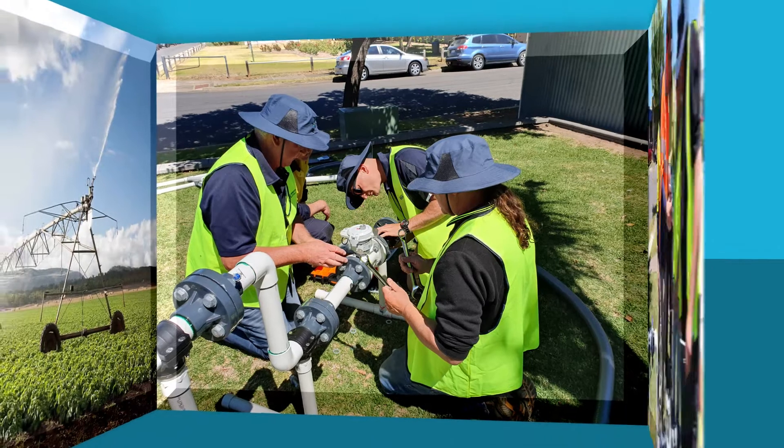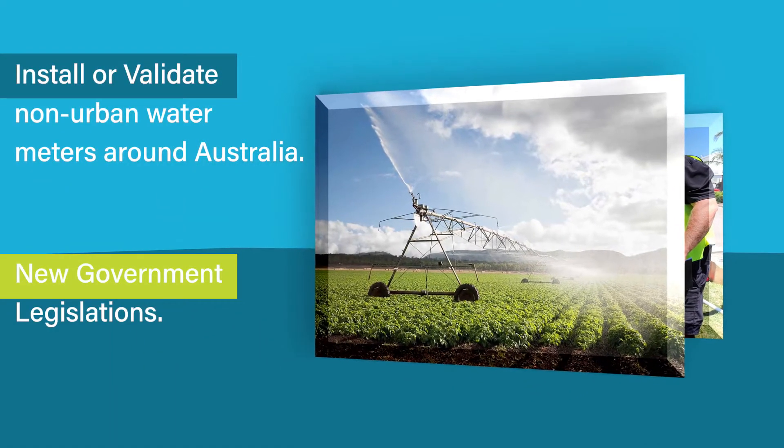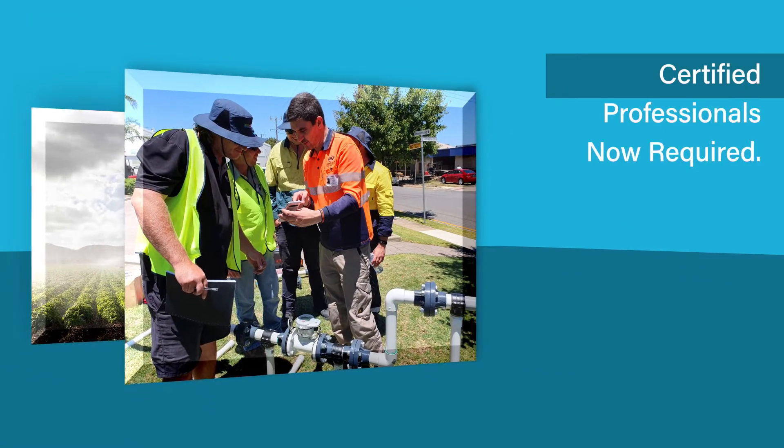Looking to install and validate non-urban water meters around Australia? Due to some state government legislations, non-urban water meter installation and validation must be carried out by a certified meter installer and validator.